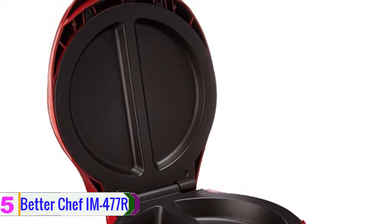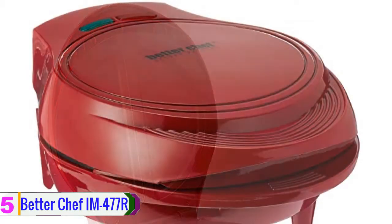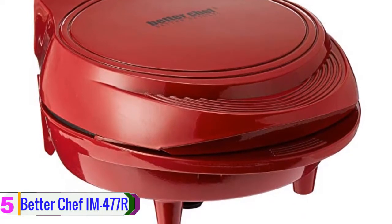Moreover, it is easy to clean — it doesn't cause any mess and the pan remains clean. Just use tap water and soap to clean it. The exterior remains cool when you are cooking, so there will be no accident with extreme temperature. This is a budget-friendly omelet maker which can be an ideal gift item for your friend.